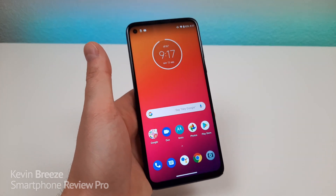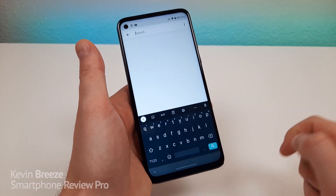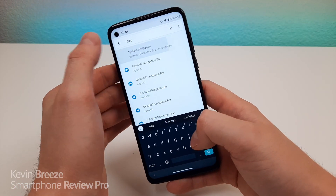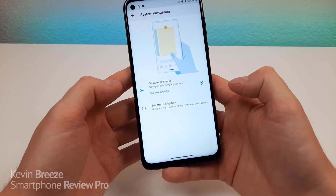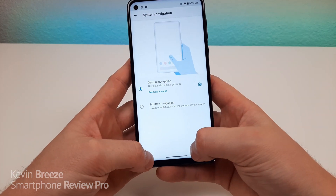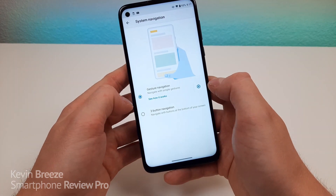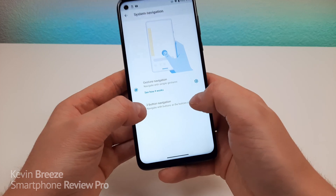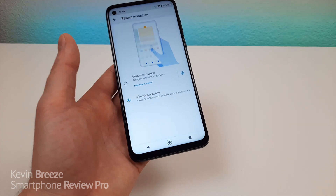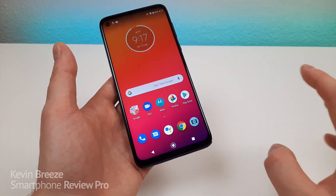So let me show you how to do that. Pull down the shade, go to the settings, go to search, type in nav, and you'll see system navigation settings right there. Tap on that, and you can see we have two different options — gesture navigation, which we have right here, and you can also adjust the sensitivity, which is pretty cool. But if you want to return to the three-button navigation, just tap on three-button navigation. And then now you'll see at the bottom of the display we now have the classic Android navigation buttons.